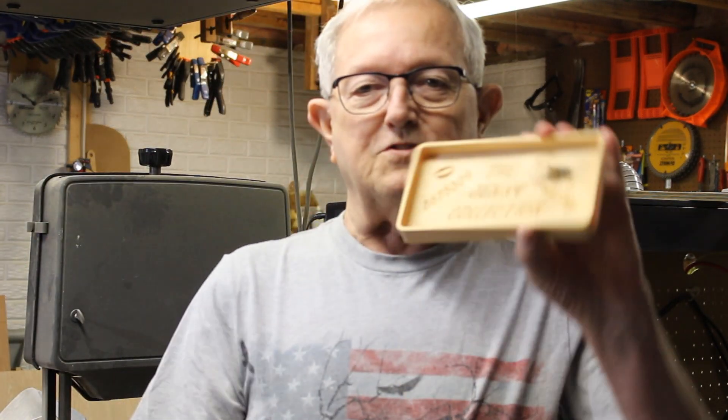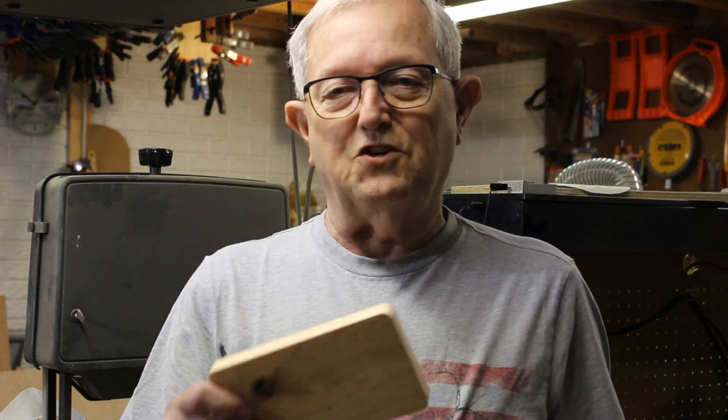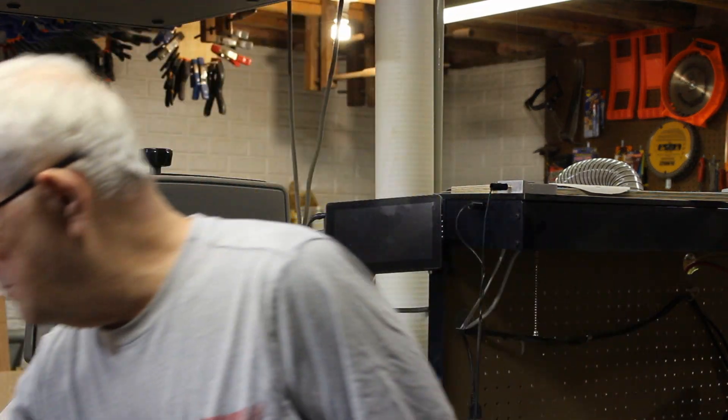I hope you enjoyed that video. It was a lot of fun making that project. I did run a couple of samples just to make sure that when I went to the good wood that I was doing it right. And of course there's failures along the way, but it was fun anyway.